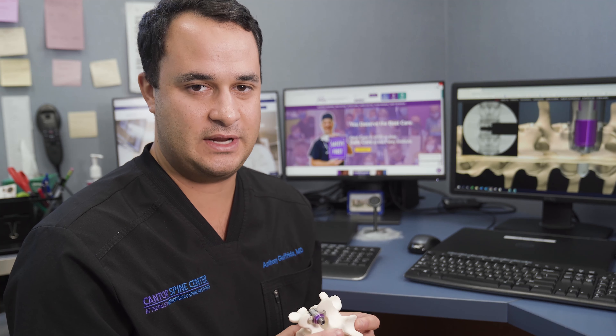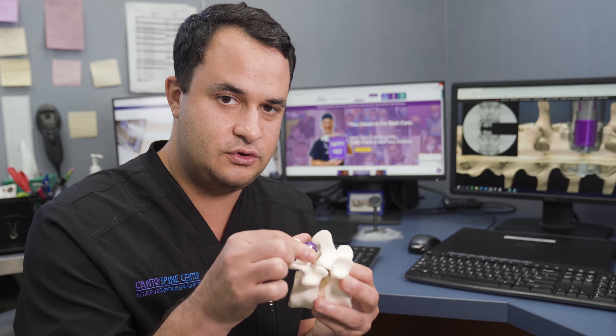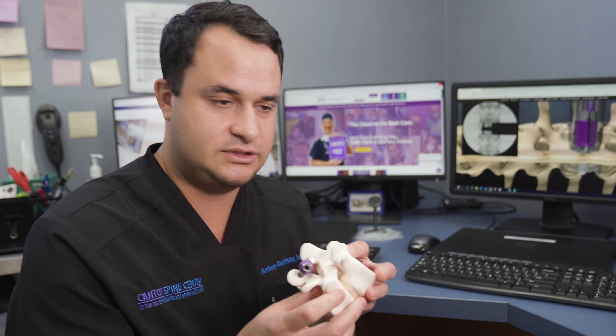Hey guys, Dr. Jafrida here again, and today I want to talk about a brand new procedure called the Minutemen procedure by Spinal Simplicity. What this is is a posterior fusion device in order to stabilize a joint.